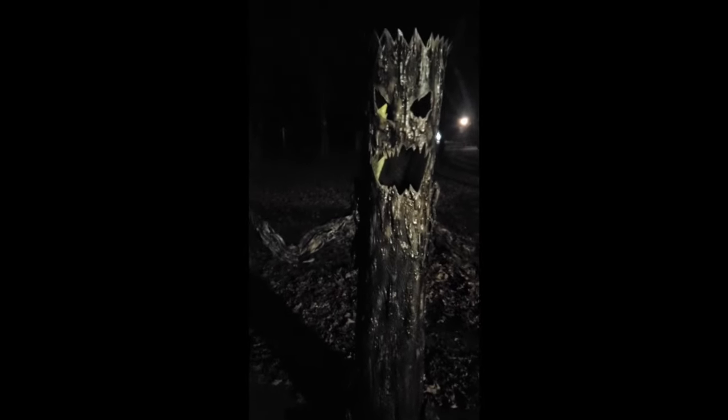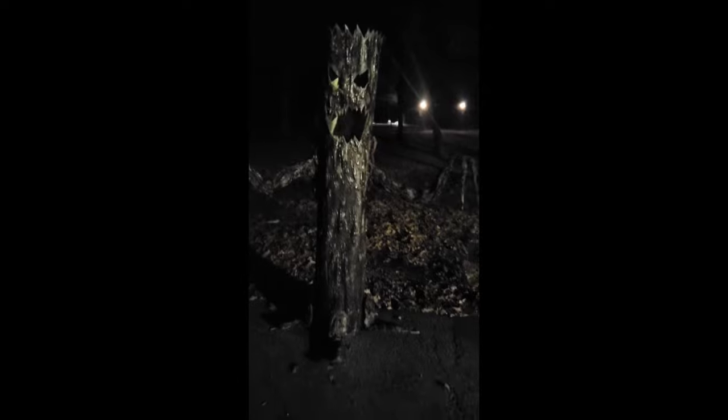And you can make this spooky tree and learn to scare away all the kids that just want your candy. Spooky!